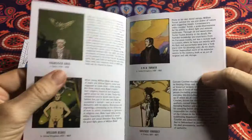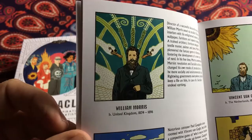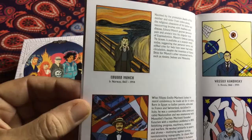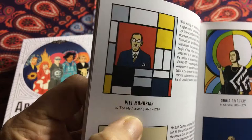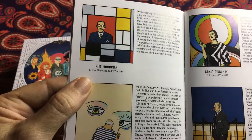Vincent van Gogh with that beautiful sunflower, William Morris with those swans, Henry Matisse — absolutely beautiful nudes. It also shows you when they lived, so for example 1872 to 1944. Pierre Bonnard, Pablo Picasso, lived in Spain, 1888 to 1973.